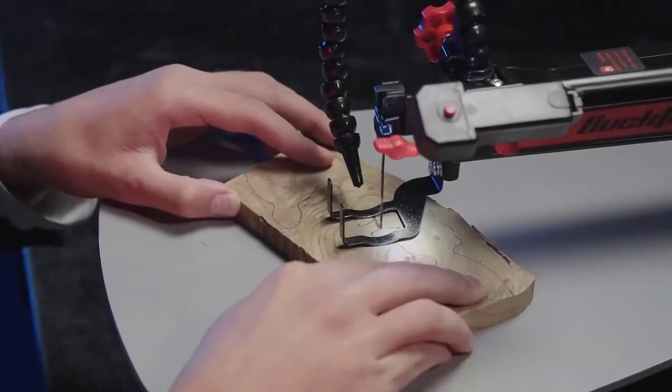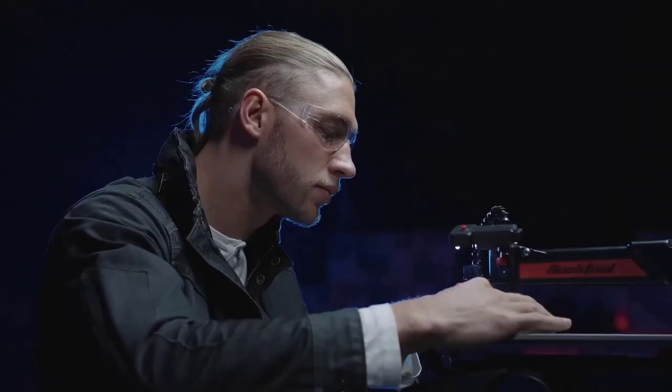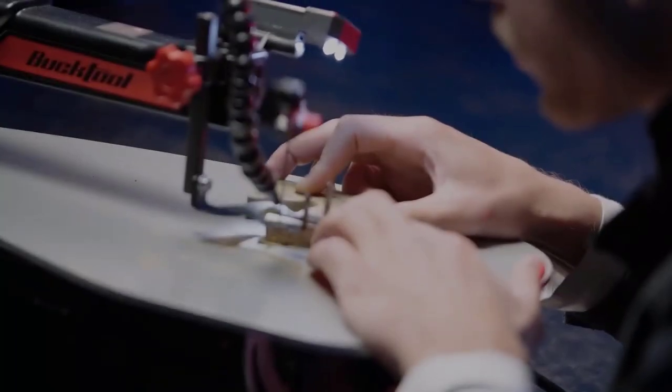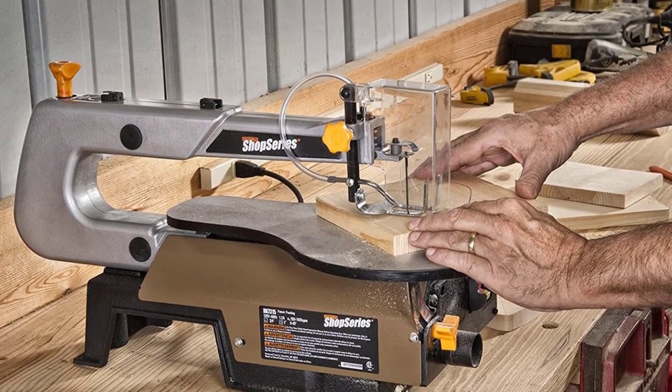The scroll saw is an essential tool for making precise decorative cuts in wood. Cutting curves or intricate patterns in wood can be difficult and time-consuming, but woodworkers have turned to the scroll saw for years to efficiently and quickly make these cuts.